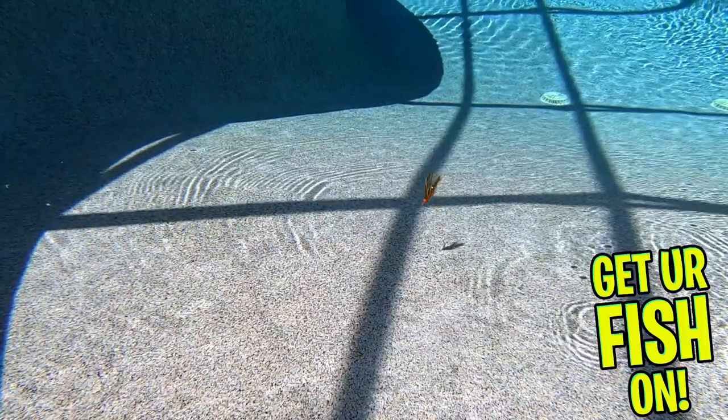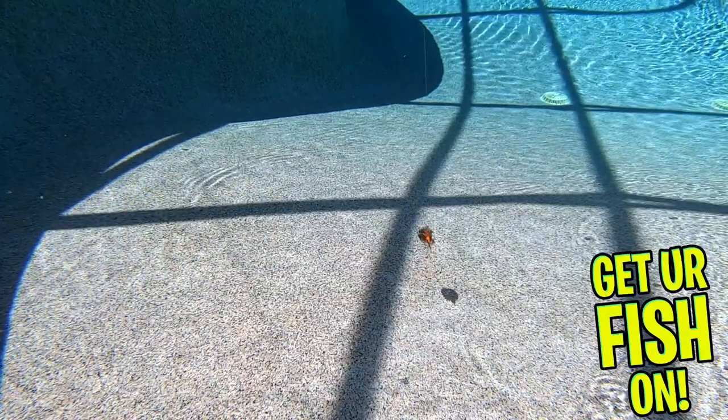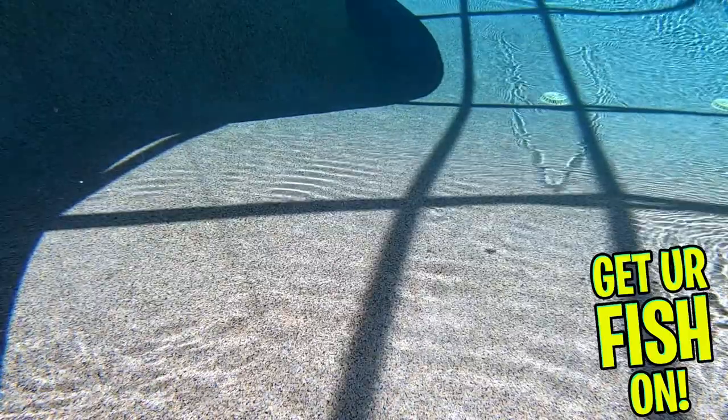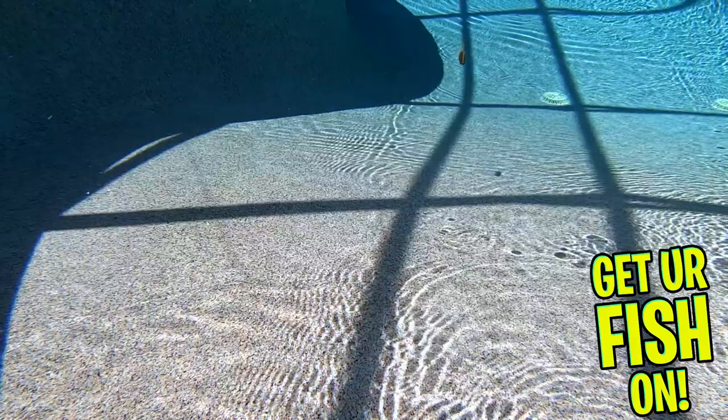Now is when the fun starts. This finesse jig is impregnated with the PowerBait scent that fish cannot refuse. And how they did it? I have no clue. Each stranded skirt is made with a scent that bass eat and continue to hold onto.